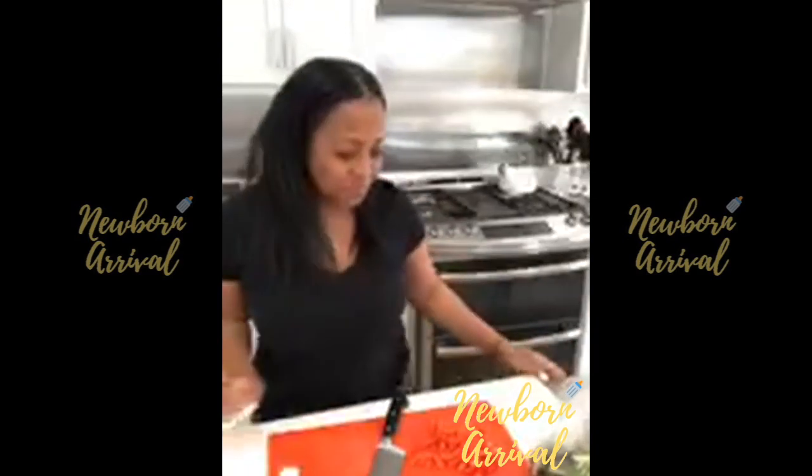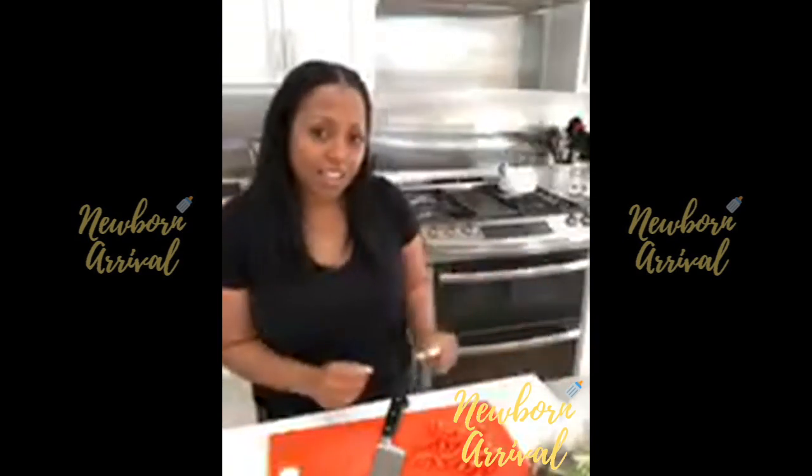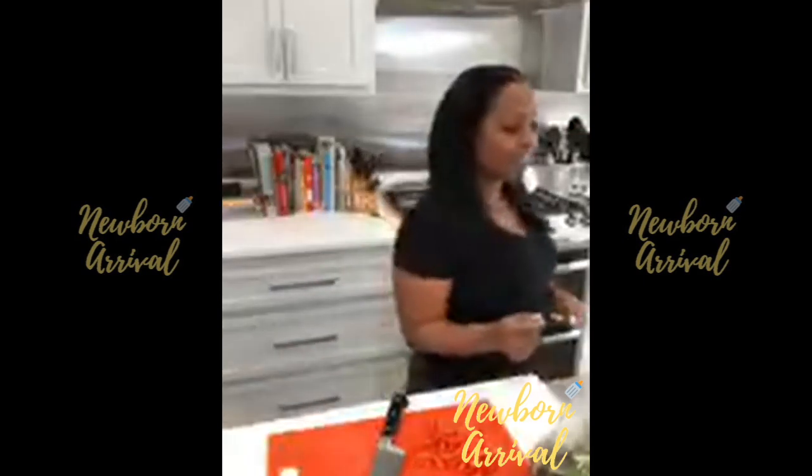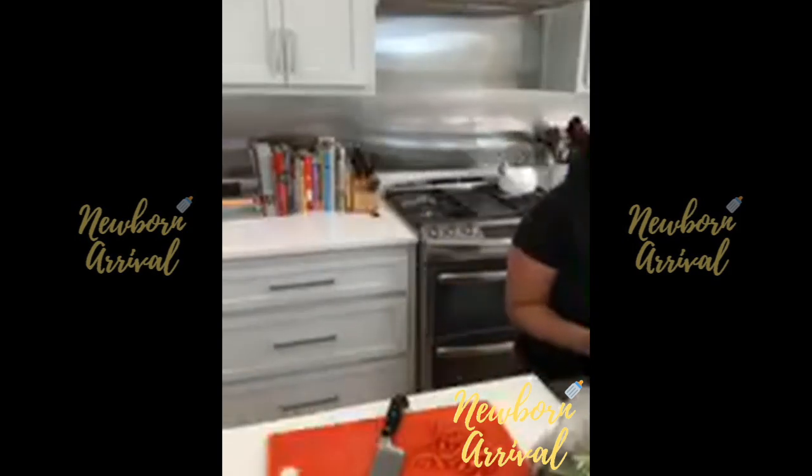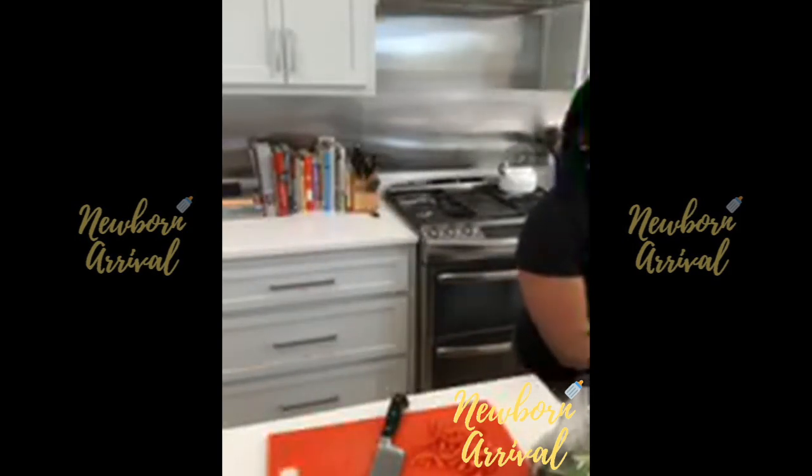Hi guys, it's six o'clock. I'm gonna wash my hands. Hi! Can you turn the TV off, Jwani, please?